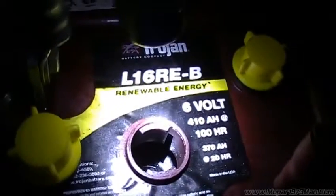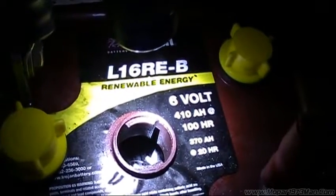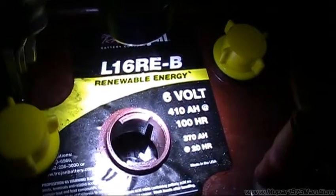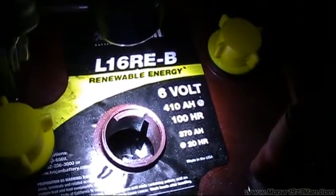So give me a little bit. I'm going to pull the caps and we'll go through watering of the batteries here real fast. And I'll show you how we equalize as well.